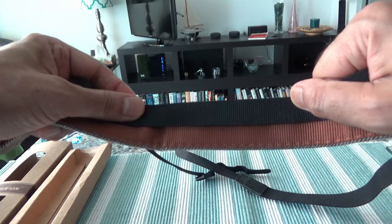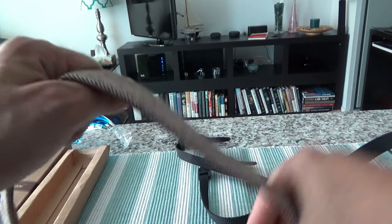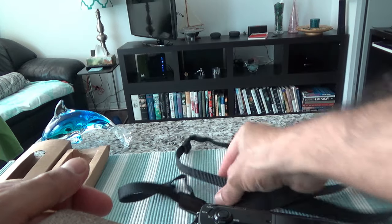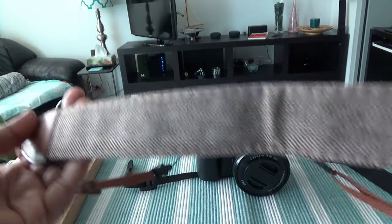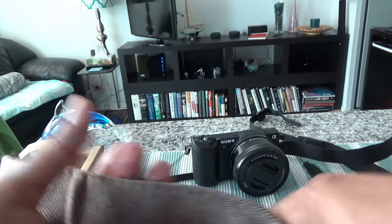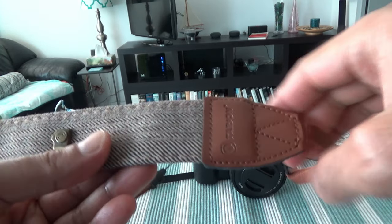Another thing I noticed is that the width of this strap is especially bigger compared to the basic Sony strap. It feels better on the shoulder — it gives you a more comfortable and more balanced feeling because it's not as slim as the basic Sony one. To tell the truth, this is not an expensive camera strap and you shouldn't be expecting anything like an 80 or 100 dollar strap, but given the price of around 10 dollars or a little higher, it definitely does the job.